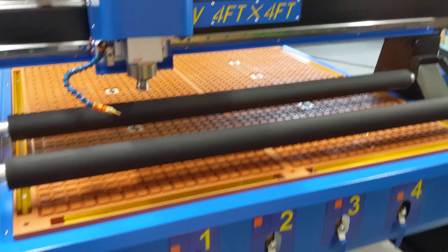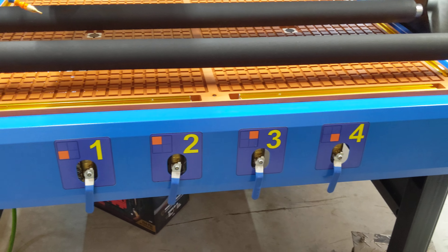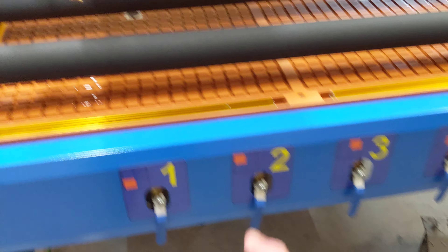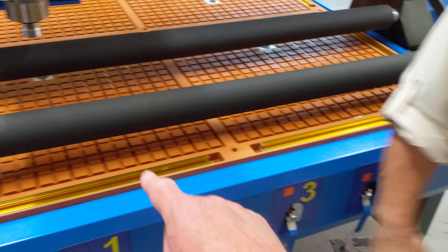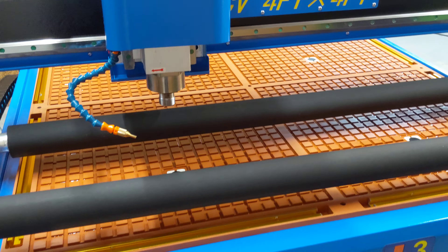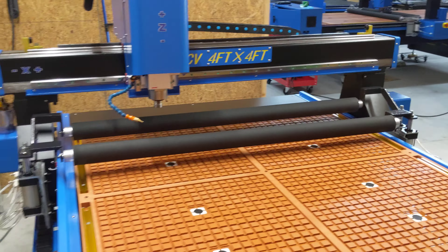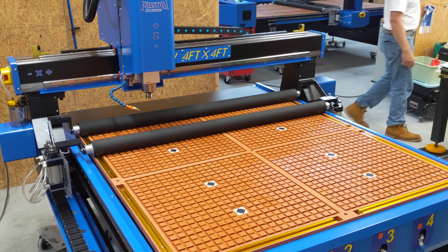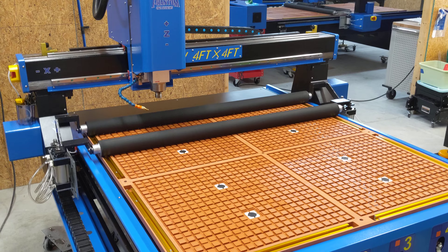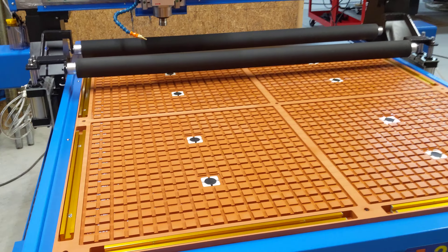The vacuum units are in the back and pass up underneath — it's a manifold system. There are four labeled zones corresponding to the grids, so four zones, each two-foot sections. This is the machine we're going to be shooting videos on going forward. A lot of people have been asking about it, and here it is.